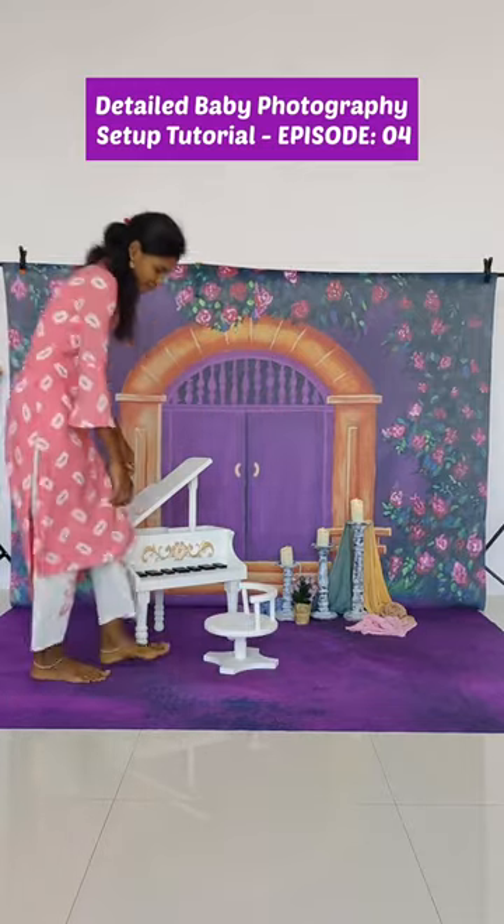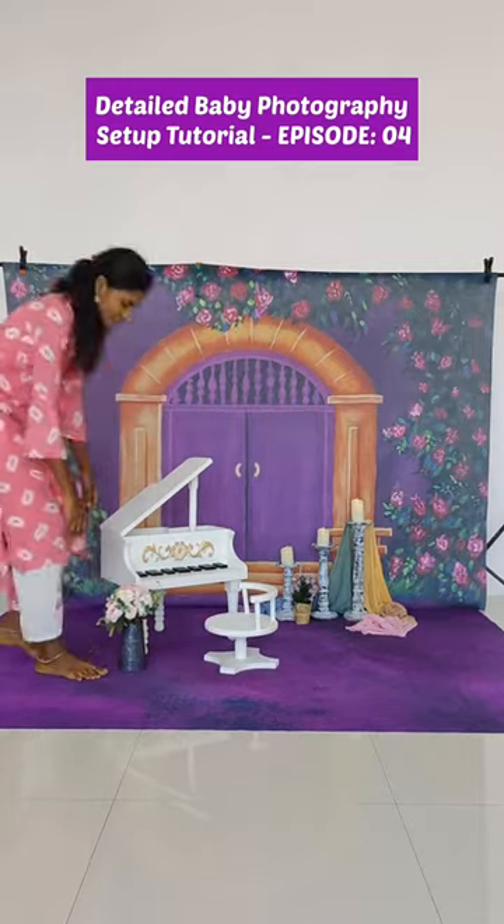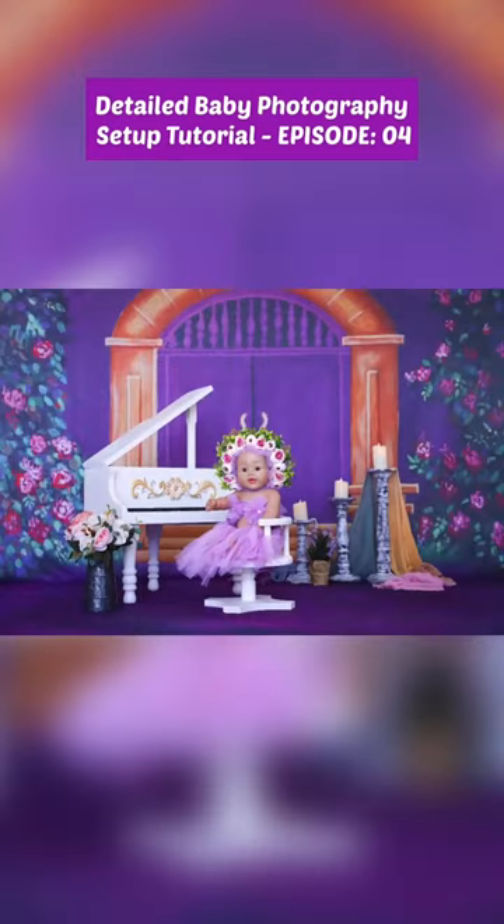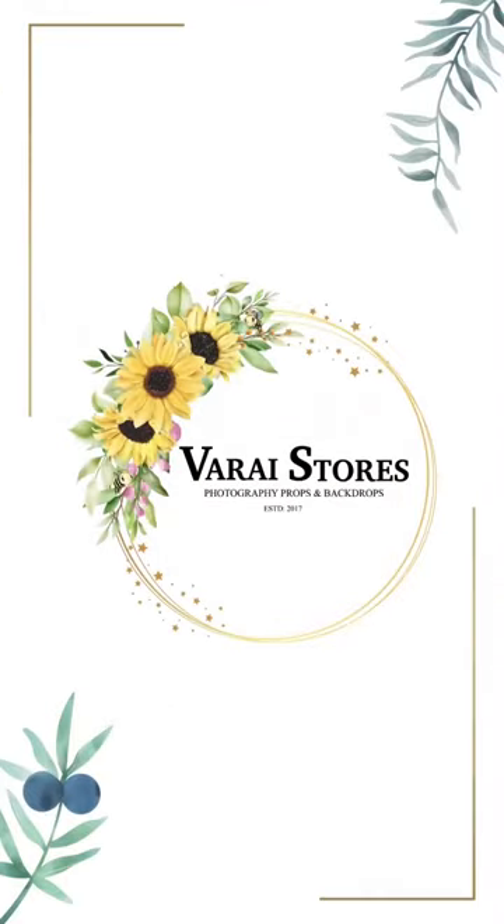its stair. Then comes the galvanized vase with flower bunch. Then we are going to bring the doll with our tutu set. Final edited image — hope you like it, thank you!